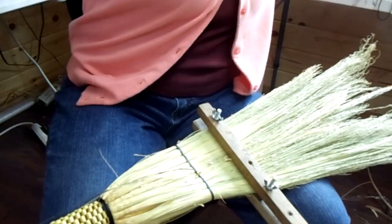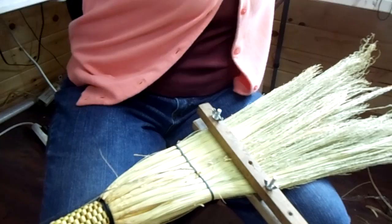And that's all there is to it. Then I'll do another row down here. Like I said, I don't like how that's flaring out, so I'll loosen that vise up again and get it the way I want it. But that's how you sew on a broom, guys.